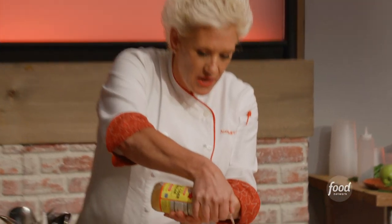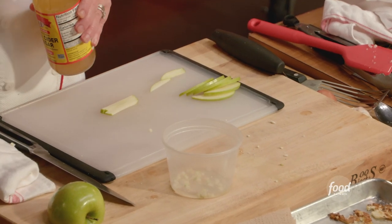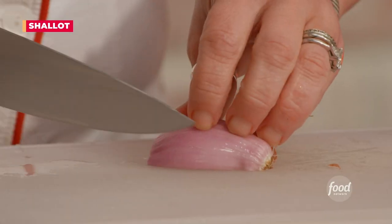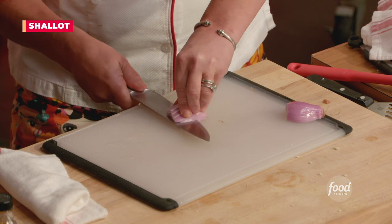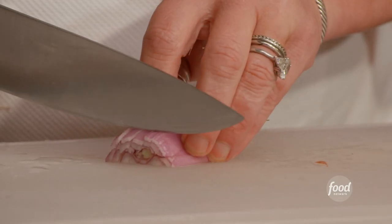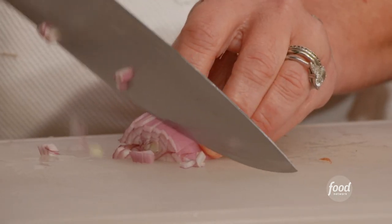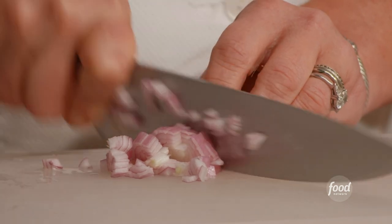I'm going to add a little bit of apple cider vinegar in there, and just a shallot — I'm gonna dice it very quickly. Start from the back of the knife and just slide it through, and you will feel much safer and much less scared about doing that middle cut.